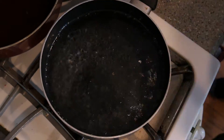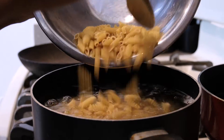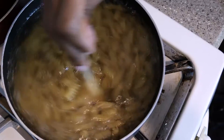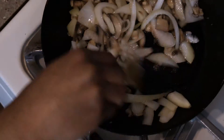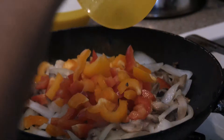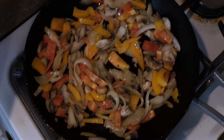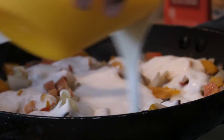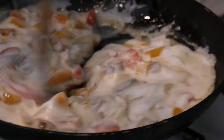The water's boiling so throw in some pasta — don't let that go to waste. Stir that, add some oil to the pan and throw in the mushrooms and onions. Let it get a nice color, then add some peppers — now it's looking colorful. Add the alfredo sauce and let that simmer.